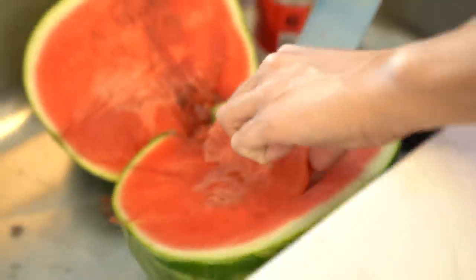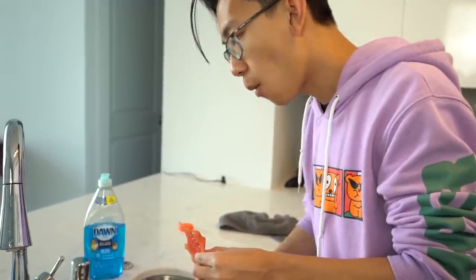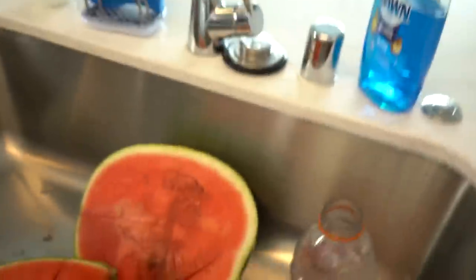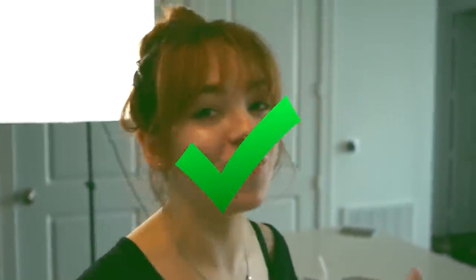You want to try it? Does this taste like Gatorade? It smells like Gatorade. Oh my god, it worked! What? Trade me, let me have some. Oh my god. That's kinda good. Carrie, what's the verdict? Life hack certified! That is so good.